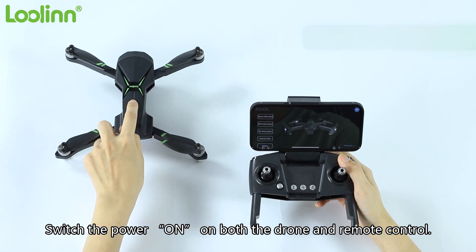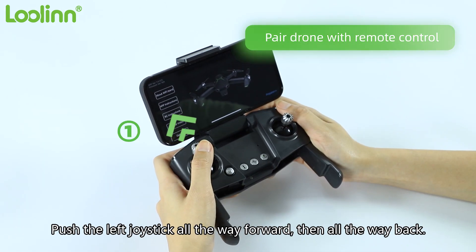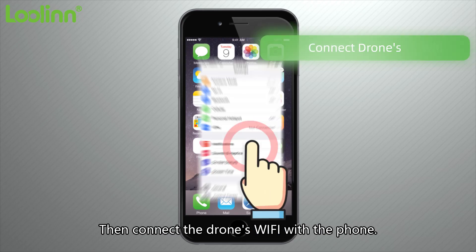Switch the power on for both the drone and remote control. Put the drone in a horizontal position. Push the left joystick all the way forward, then all the way back. The indicator on the drone will stop flashing once paired, then connect the drone's Wi-Fi with the phone.